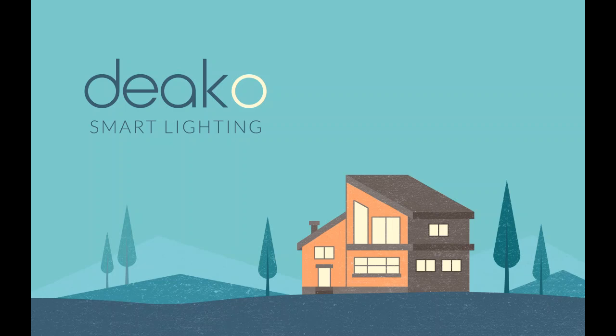Hi there, this is Susanna with Deco Customer Success, and I'm going to show you how to link Amazon Alexa to your Deco switches.